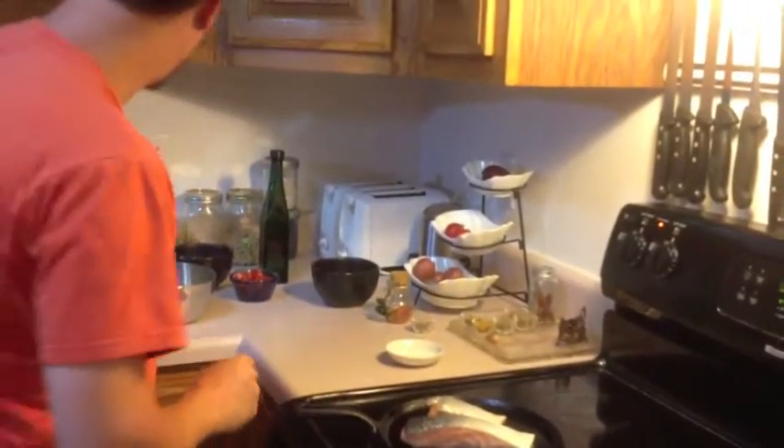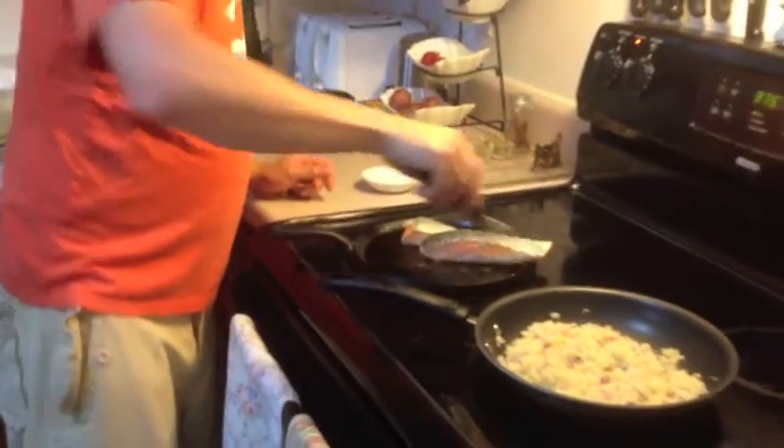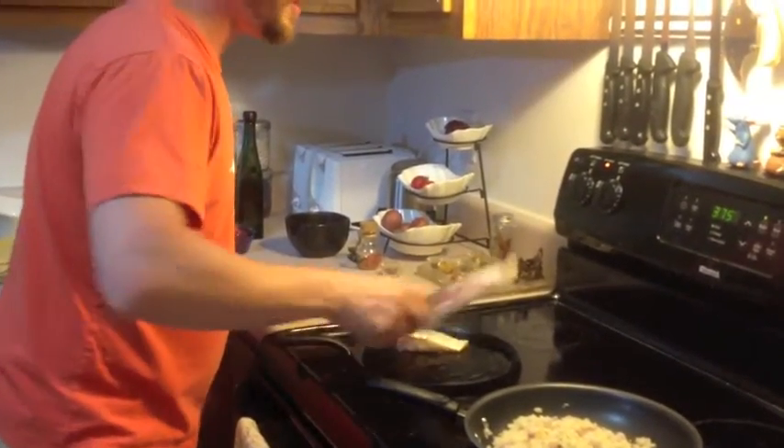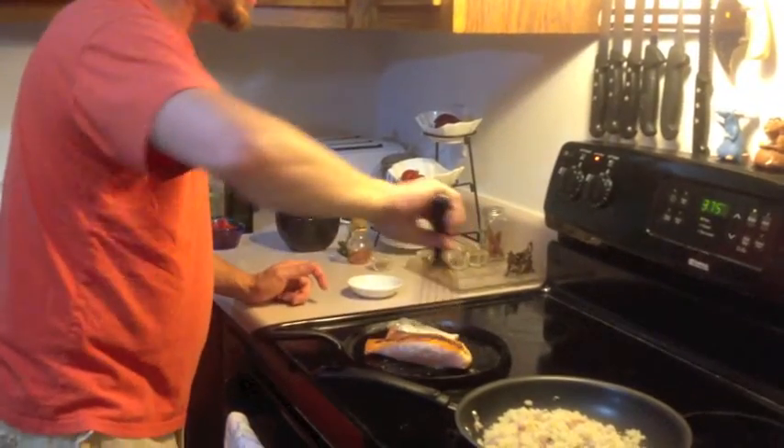What we're going to want to do at this point — now that our salmon, as we can see, is cooked to just about midway through the fish — take it, flip it. Look at that nice sear.